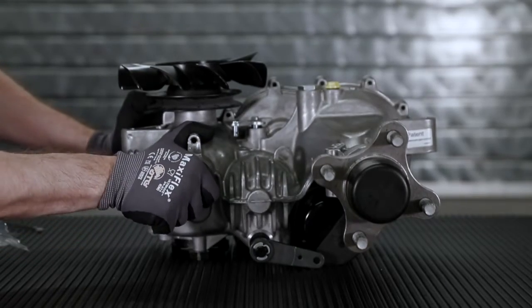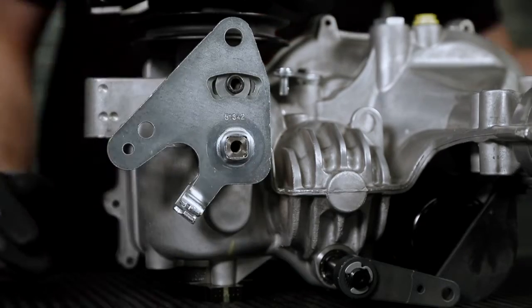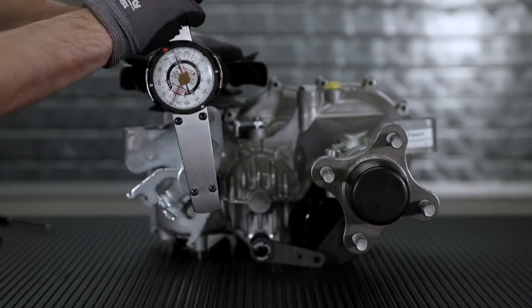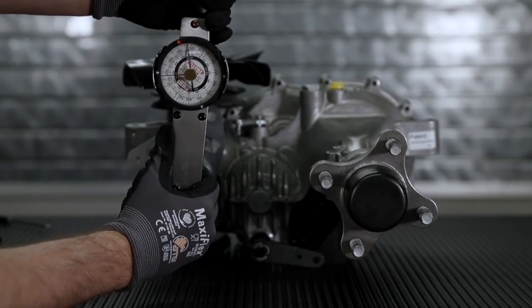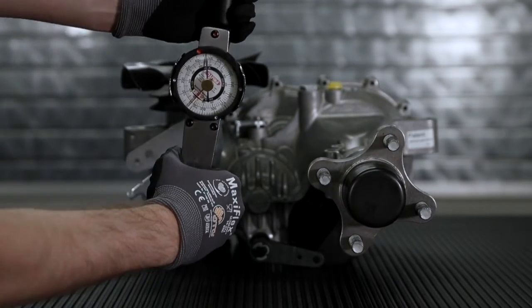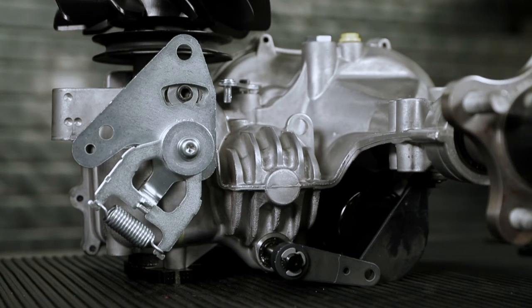Reinstall all control components in reverse order of removal. Refer to service manuals for proper neutral setting procedure. Neutral studs should be torqued 125 to 160 inch-pounds and control screw at 230 to 310 inch-pounds. As a general rule, torque on the low end of spec. For more information, refer to your transaxle or mower's service and repair manual. Thank you.